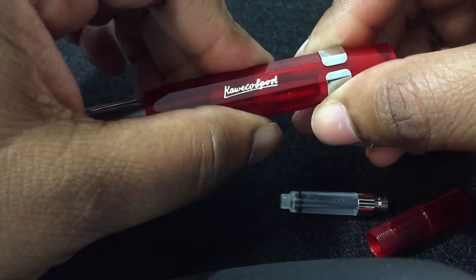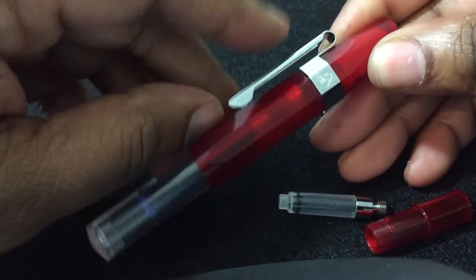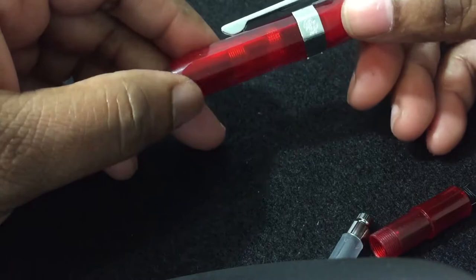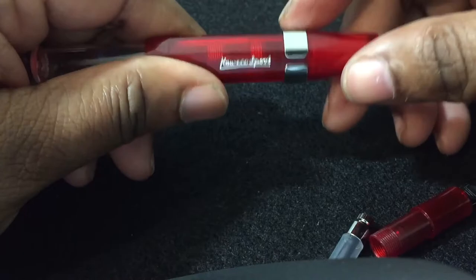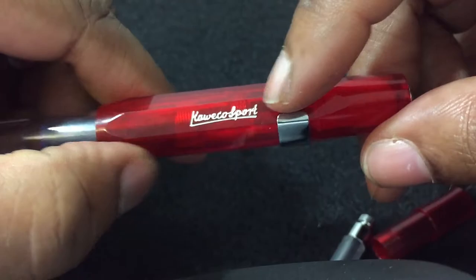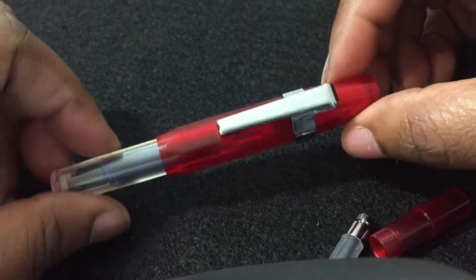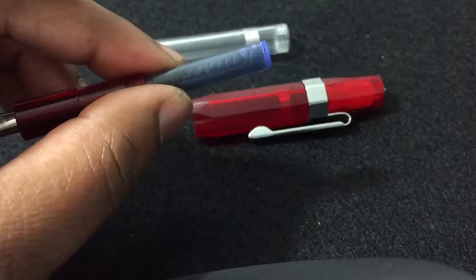So let's go ahead and put the clip on, screw it back on, and there it is. It's very clippable and it seems like it's going to stay. The clip is going to cover the 'Kaweco Sport' text if I turn it around, so I'll just leave it like this. But it does look good — it's cute.